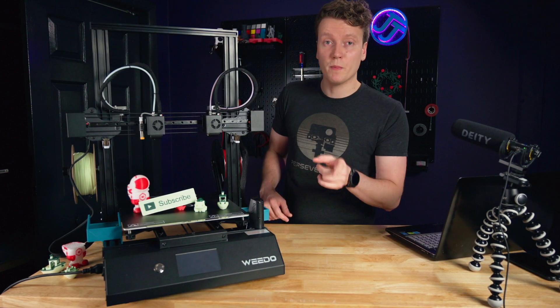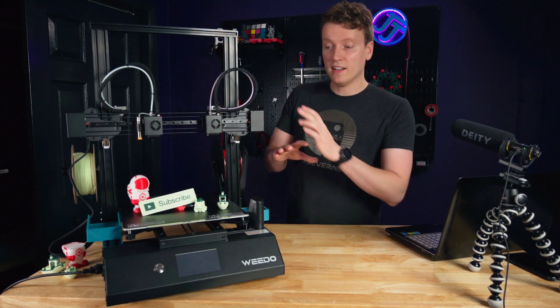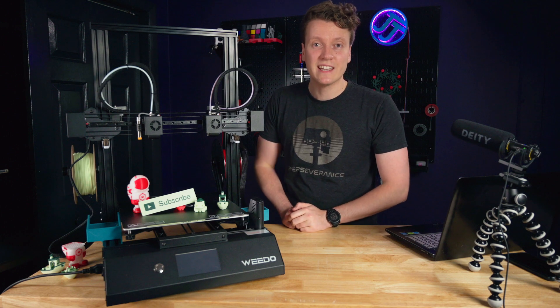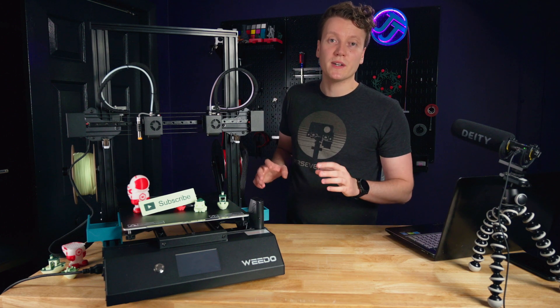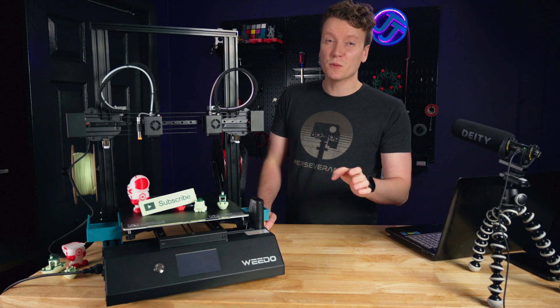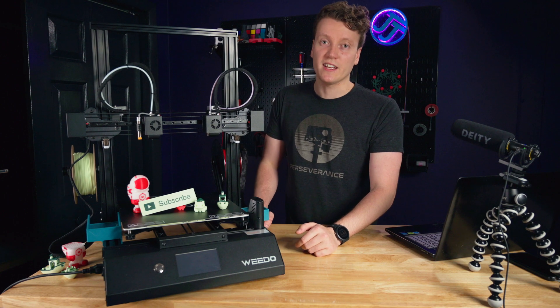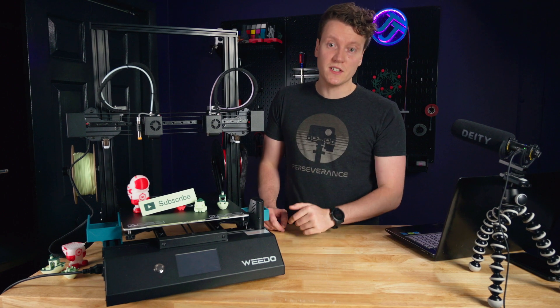The next big spec is auto bed leveling. The probe is over here on the left hot end assembly, and that allows you to do mesh bed leveling. Any decently priced printer nowadays should come with some sort of auto bed leveling — it just makes printing so much easier.